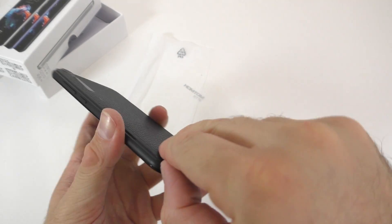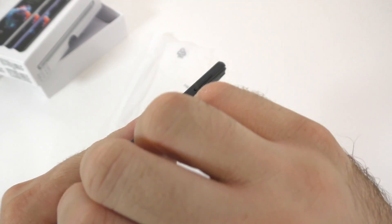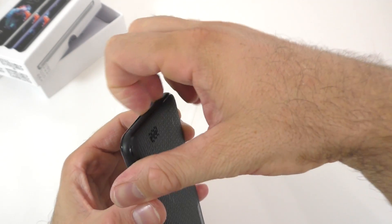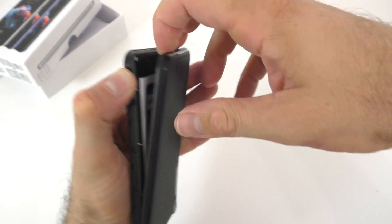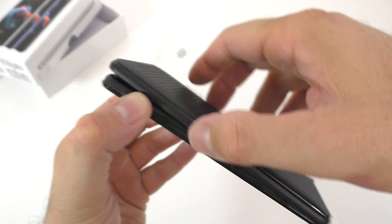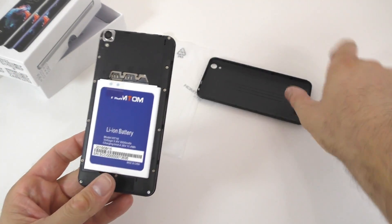Let's go ahead and remove this back cover. So even that frame that looks like the frame comes off — so everything comes off, not only the back cover. That's how the phone actually looks. So that frame is not actually the frame, it's the back cover. Nothing special about the back cover here.